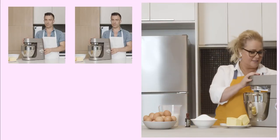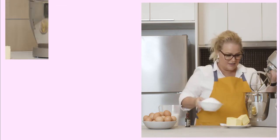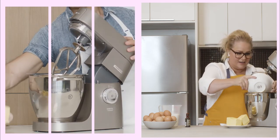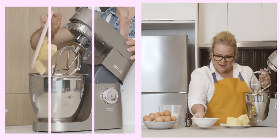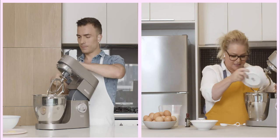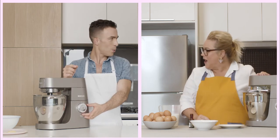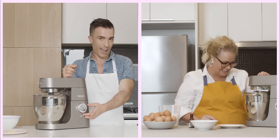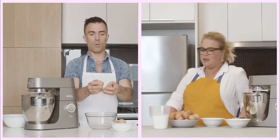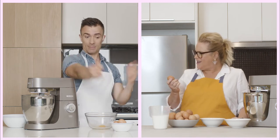Let's make the sponge cake. All you need is sugar, butter, and finally vanilla. I'm just putting mine in. This is very exciting. One. Two. Done. Nice. Perfect.